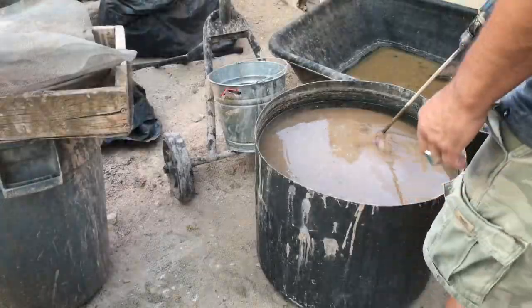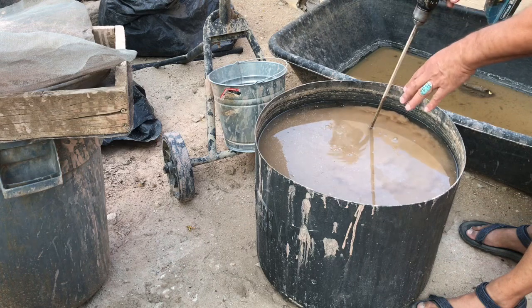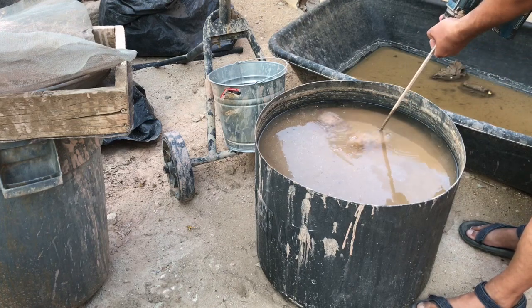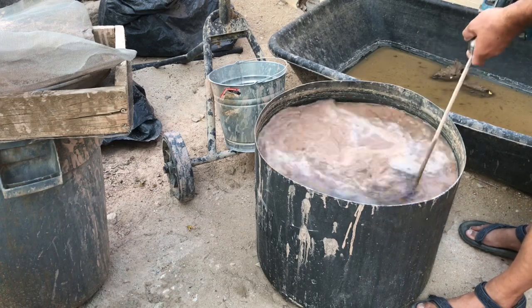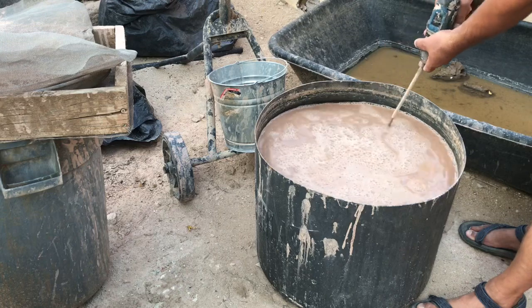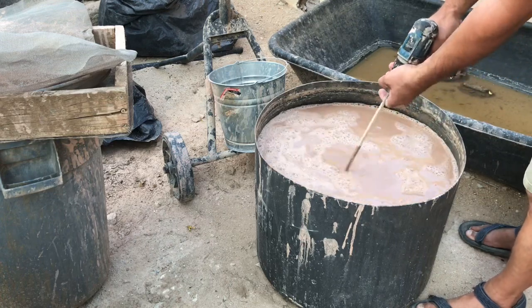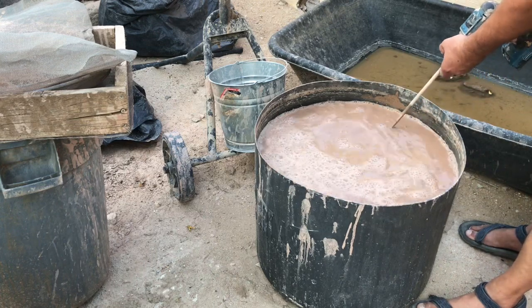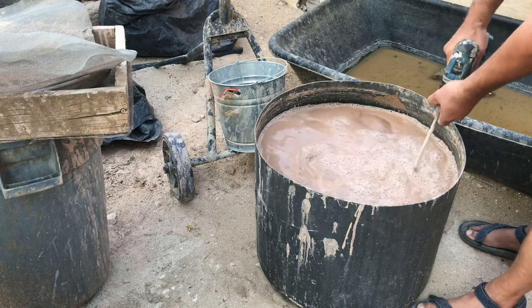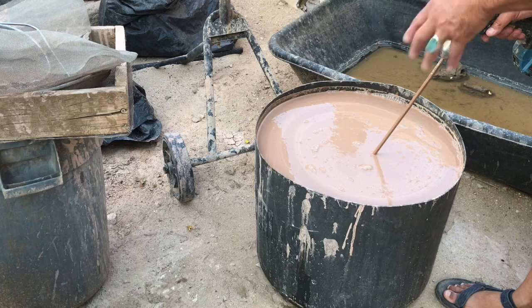I'm going to start mixing this up. I've put that dry clay in here a day or two ago and all the clay is pretty much dissolved. When you dump it in, you do not want to touch the clay — it puts a smooth spot on it and makes it a lot harder to dissolve. So I'm just mixing this up using the paddle mixing bit. I've added a little bit of water to make it runnier so it'll go through the screens better.